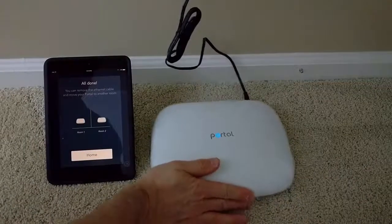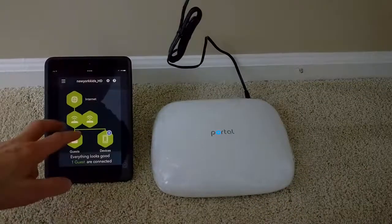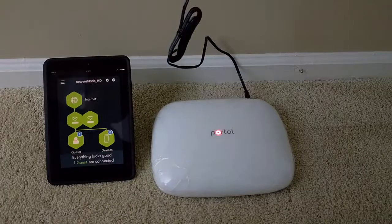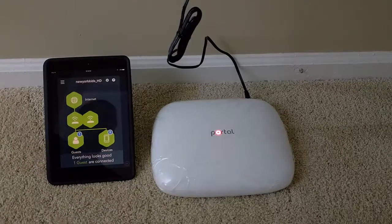I'm downstairs now. I'm going to go ahead and plug it in. I'll click home — and there you go. You can see it's got both portal devices now. Everything looks good. One guest is connected, got eight devices, one on the guest network we set up. All right, we are on!